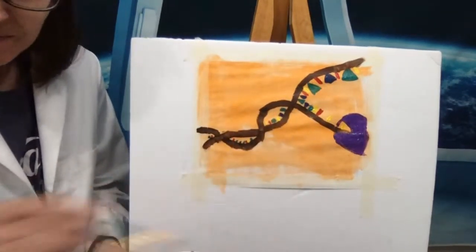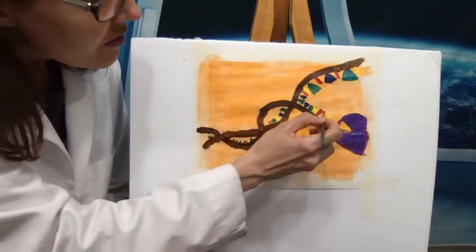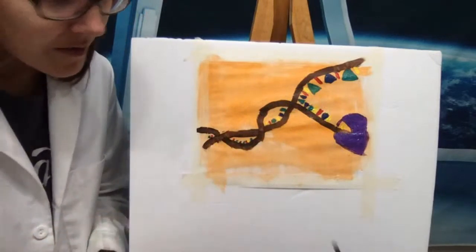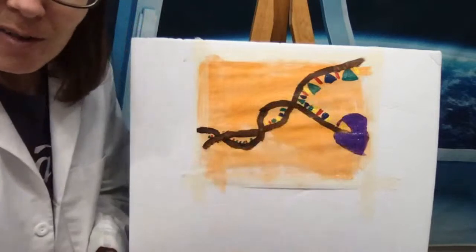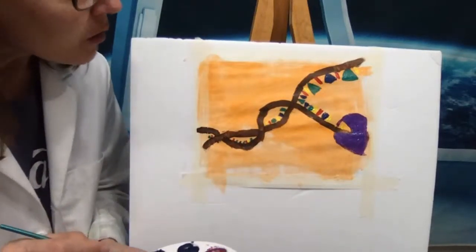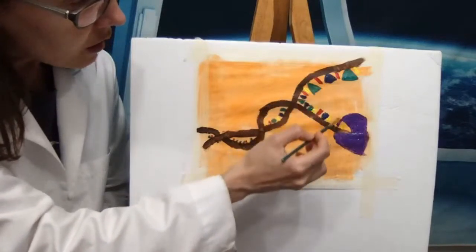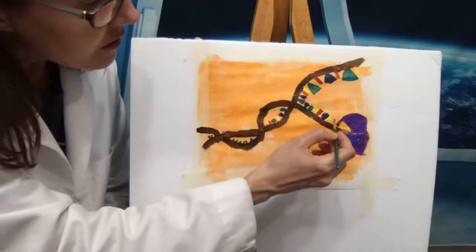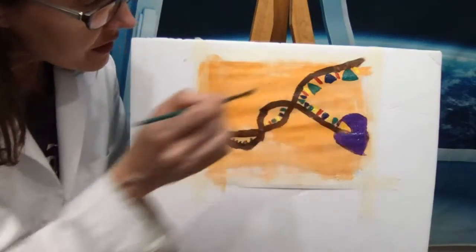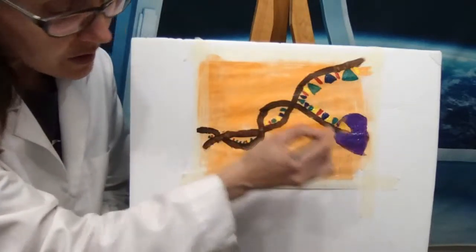Remember that this is an exercise in exploring and having fun. If you make a mistake, that is okay — call it a mutation in your DNA, call it whatever you want and just go with it. Now green matches with blue, red matches with yellow. I want green down here because those are the colors I picked for my nucleotides, but you can pick any shapes and any colors that you want.